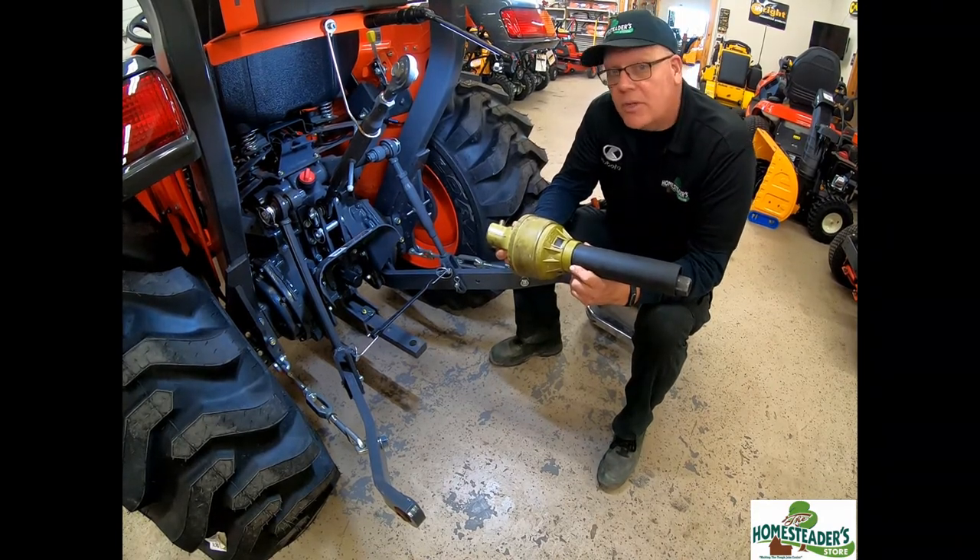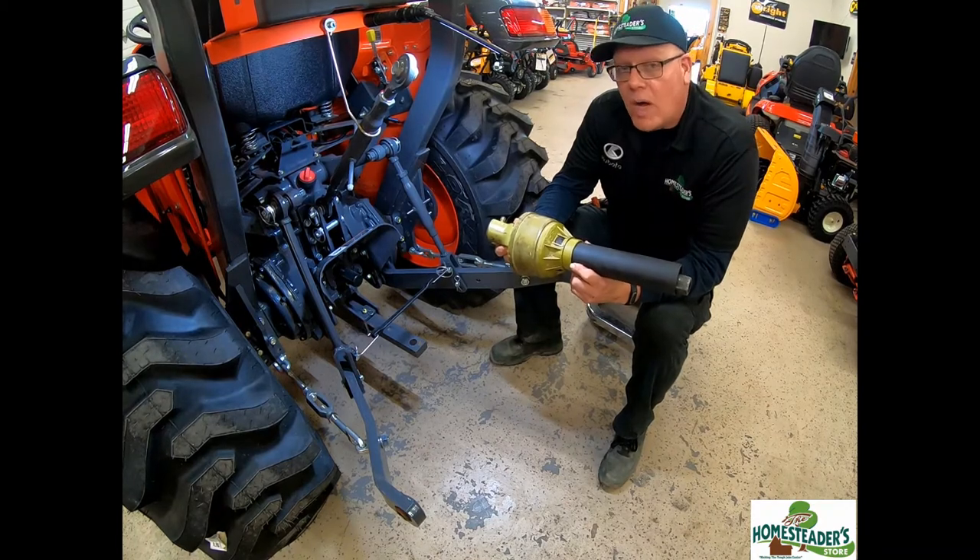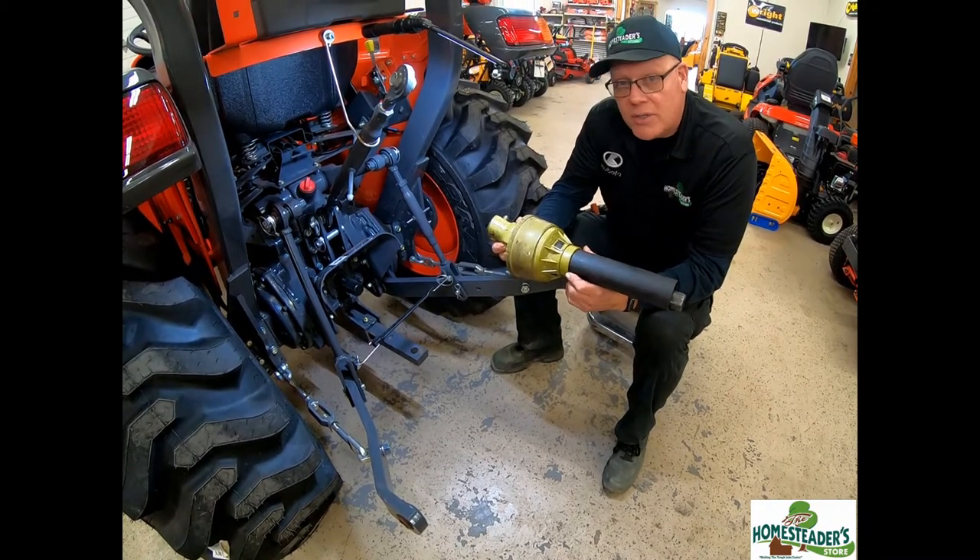such as coat tails, beards, hair — all of which have gotten wound in PTO shafts. And the PTO shaft is not going to stop.